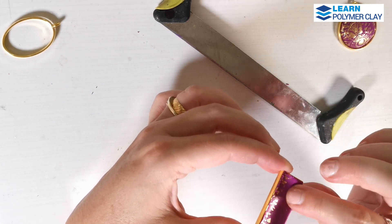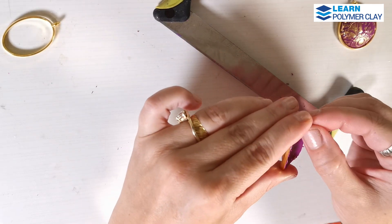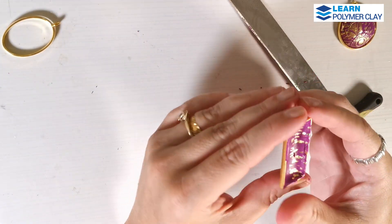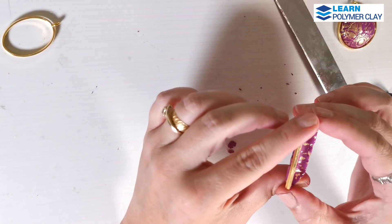Bake your pieces for 40 minutes, let the polymer clay cool, and then you are ready to use the metal insertions and the UV resin to beautifully finish your clay pieces.